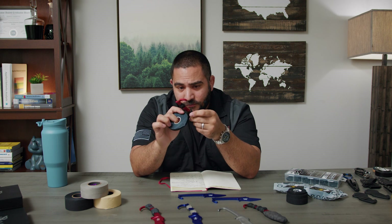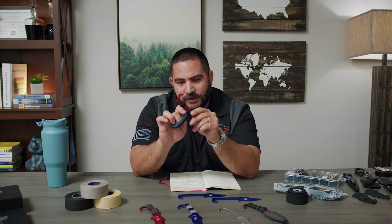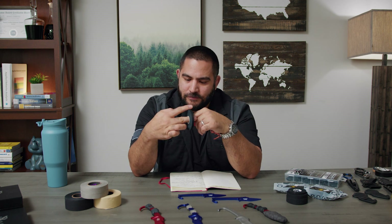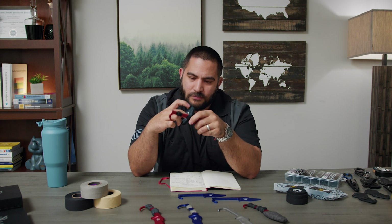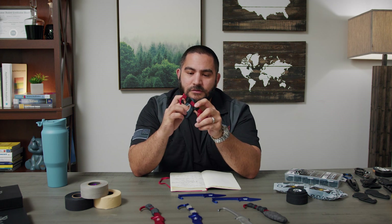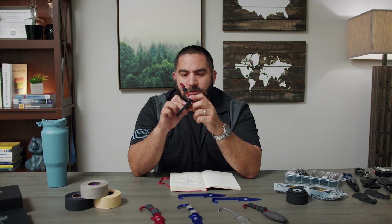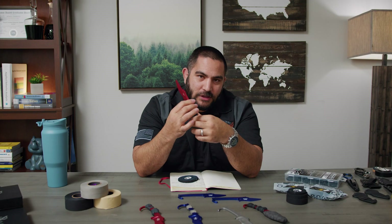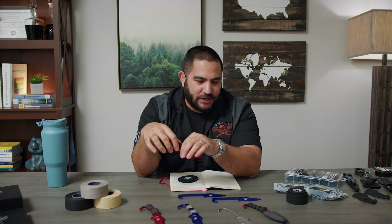If you get enough of this tape, you can do a number of different options — see what you like. I do apologize — all of my creativity usually goes to how to hurt people, so I'm not very artistic. This is the final product — this is what it looks like. What I like about the monkey tape is after I've used it a bunch of times, it turns into this type of stuff and it's very hard to remove.